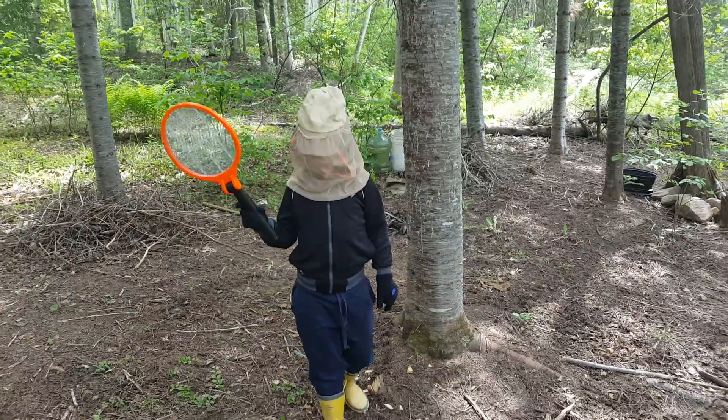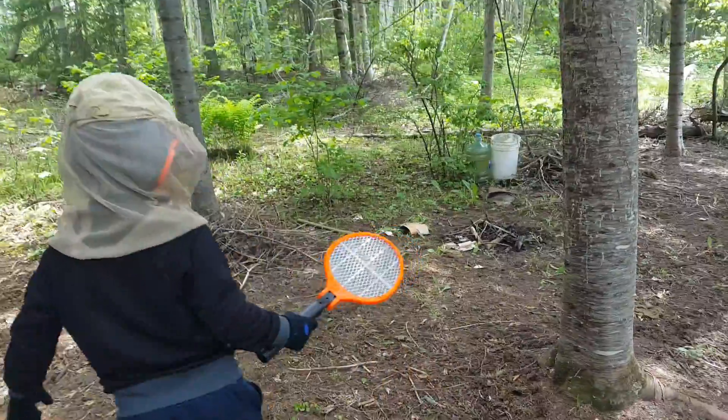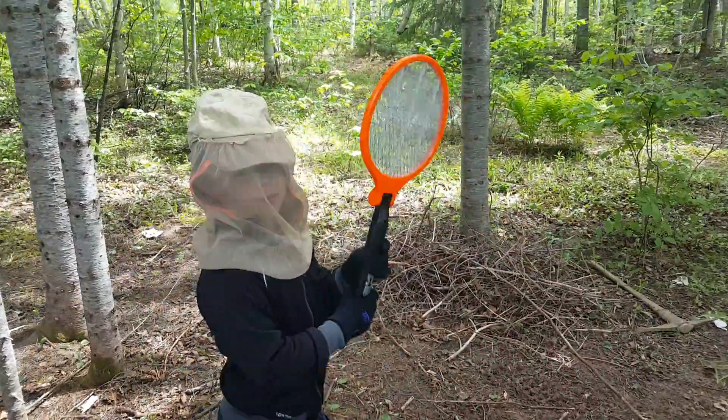Hey guys, welcome back to another video. Before we start this video, I want to introduce you to the fly swatter.